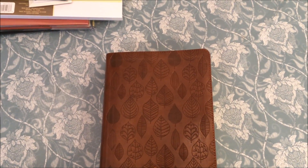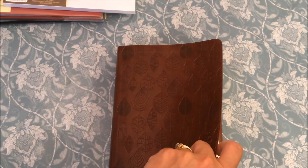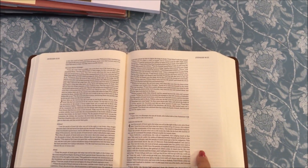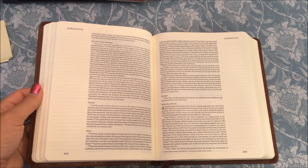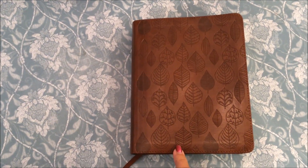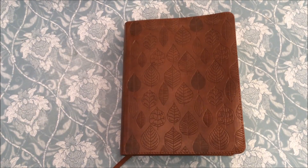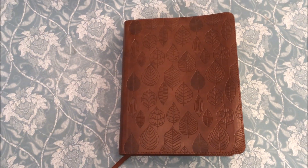This is my journaling Bible that I purchased from Amazon about a year ago. I really liked this leaf design on the front — it's a faux leather cover and it's really soft. The reason I liked this kind of cover is because when you open up the Bible it lays really flat, so when you're illustrating in one of the columns it doesn't try to close on you. I'll show you the different entries I have so far so you can understand why I decided to go with bigger paper, because sometimes there's just not enough room.